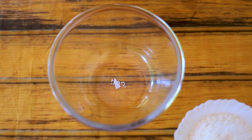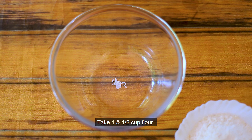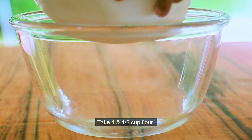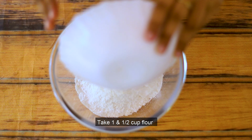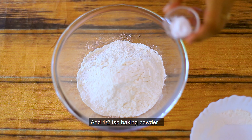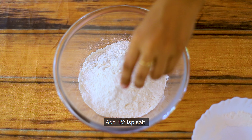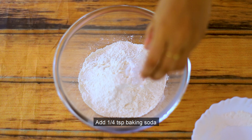We are going to mix the dry ingredients. I am going to use 1 cup of flour — maida. Add 1 tsp baking powder, 1 tsp salt, and 1 tsp baking soda.